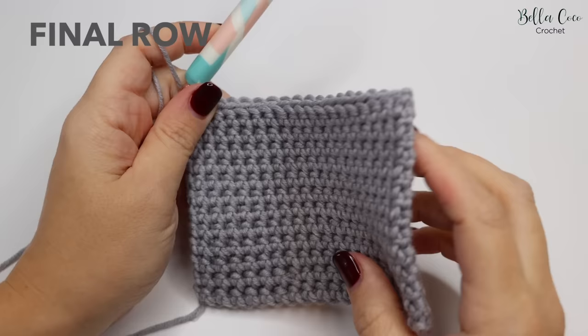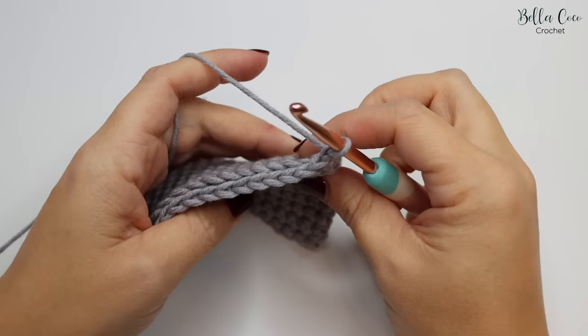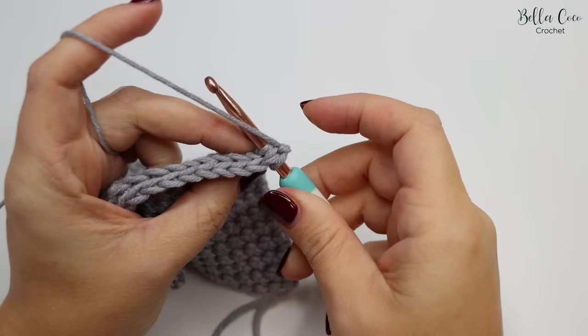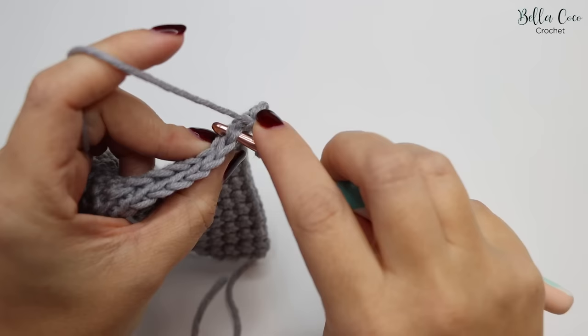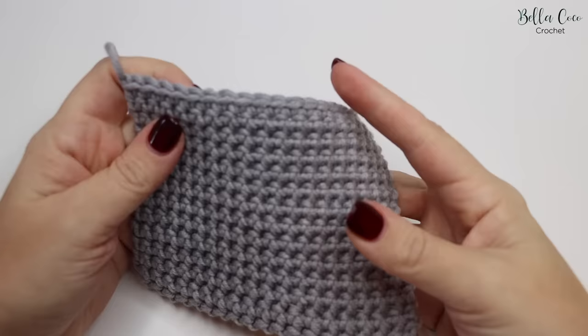Now that you've built your rows — for me this is around 25 rows — we're going to do the finishing row. Chain one and turn the work as normal. Before, we would go into the back loop only, but this time we're going into the full stitch plus the unworked stitch of the previous row, and then continue as normal. Work into the full stitch, then the unworked stitch, and do your double crochet all the way along.